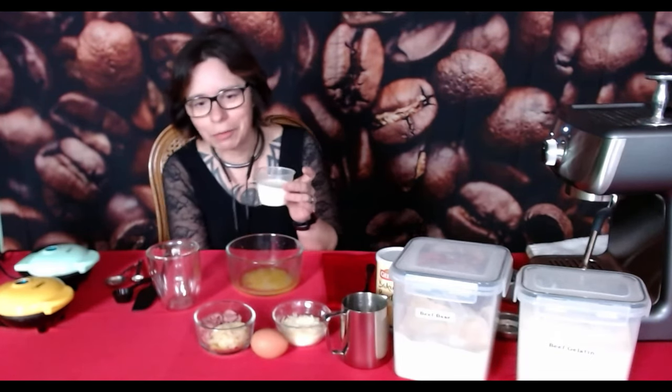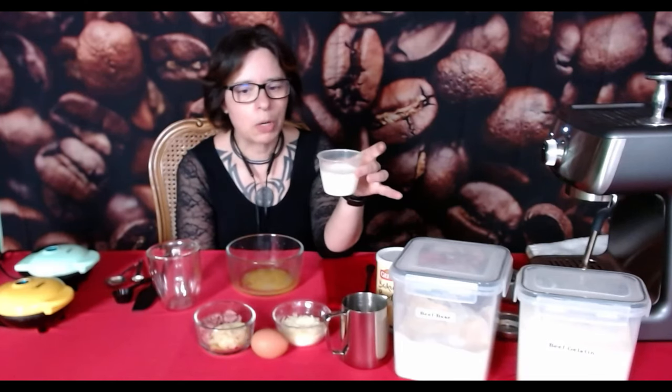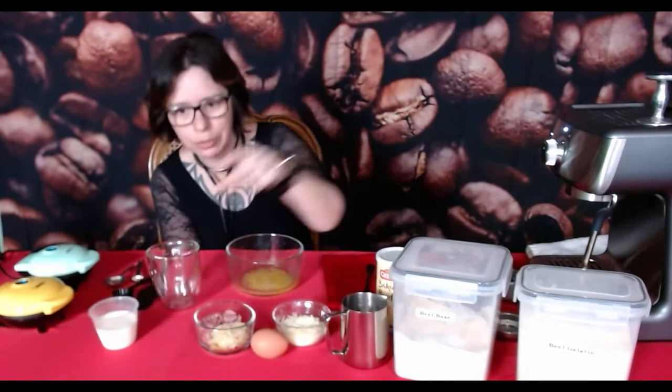I think my camera's crooked, but we'll survive. That's going to be for the milk portion. And it's a double shot of espresso.